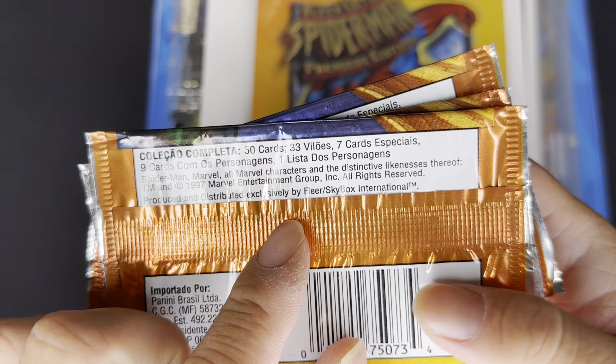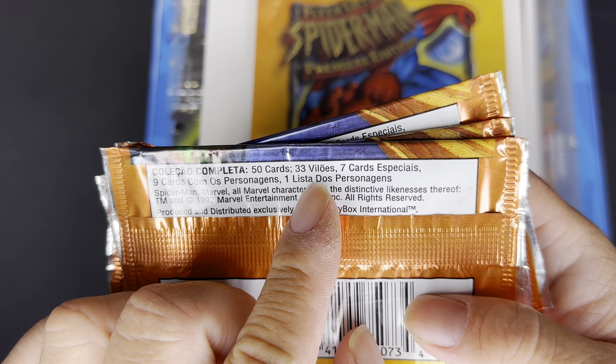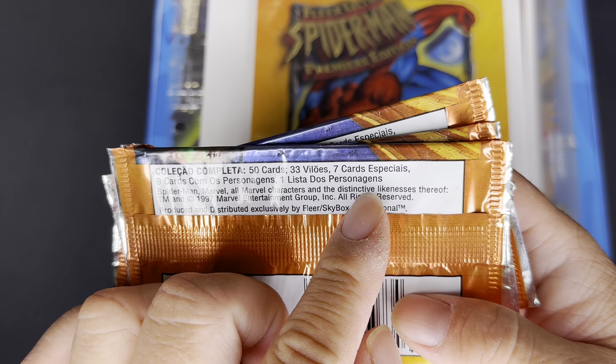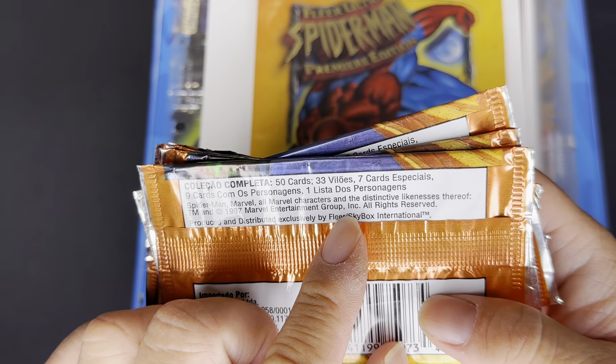It looks like for this set there's gonna be 50 cards — 33 character cards, seven card specials, nine cards 'personagens,' and one checklist.